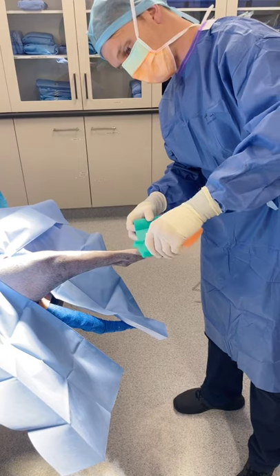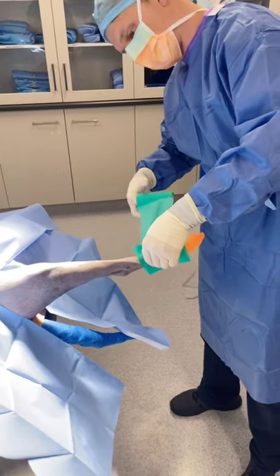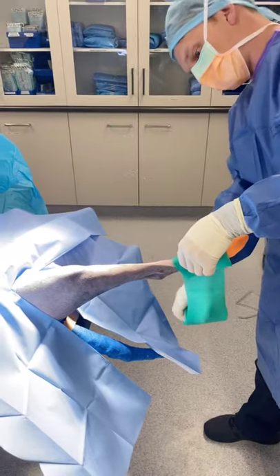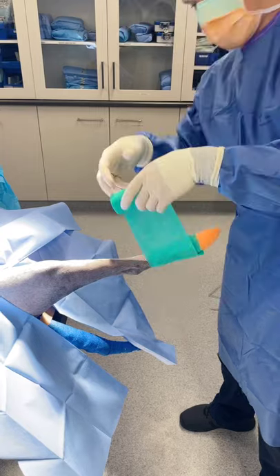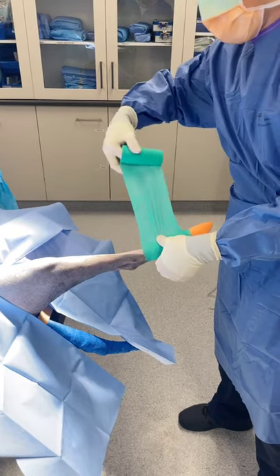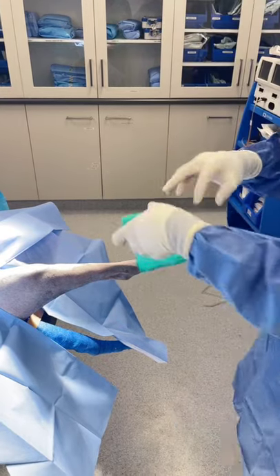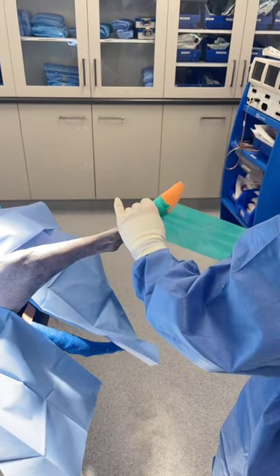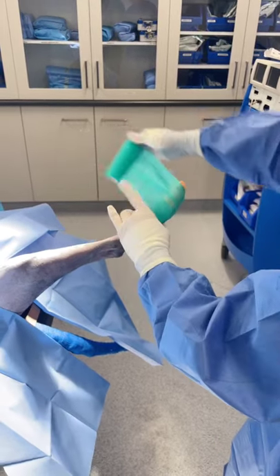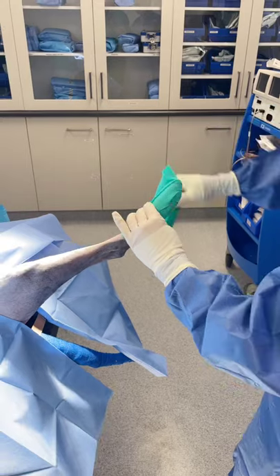We then have sterile vet wrap that we're going to wrap around the foot. With this foot preparation, we have a glove on the foot first, then non-sterile vet wrap as the next layer, and then once we're in surgery we do a sterile vet wrap over the top of that. Some people like to put a waterproof barrier there — I do that for hip replacements but don't stress about it too much for a TPLO. The glove itself serves as the waterproof barrier on the foot.